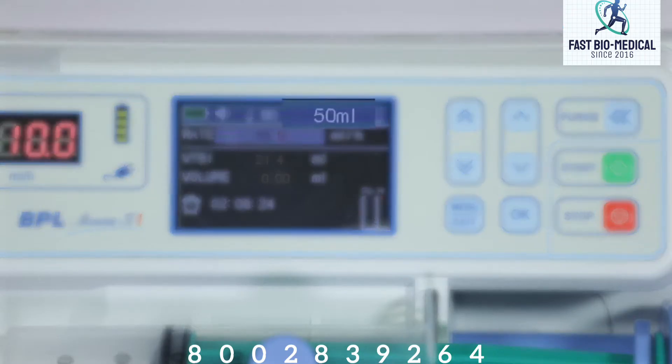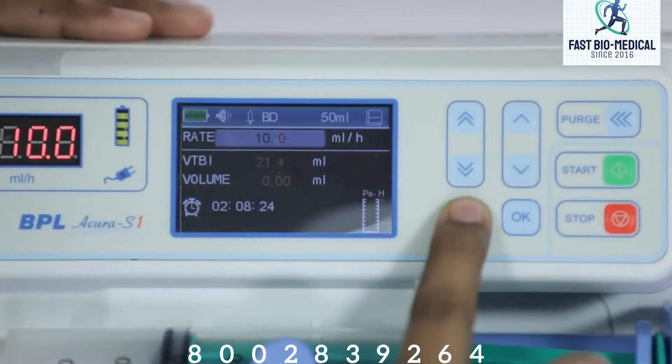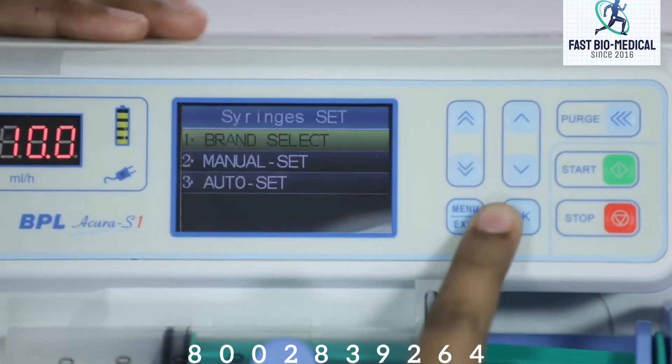The display will show the volume size of the syringe — please check if it is correct. You can select the syringe brand by entering the main menu. In the syringe set menu you can select the brand of the syringe being used.